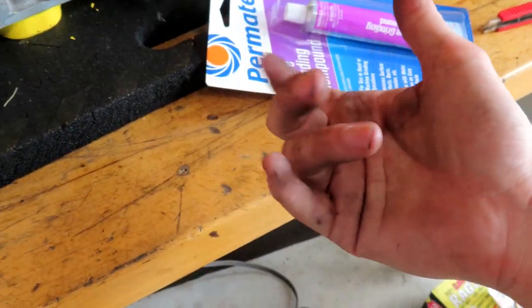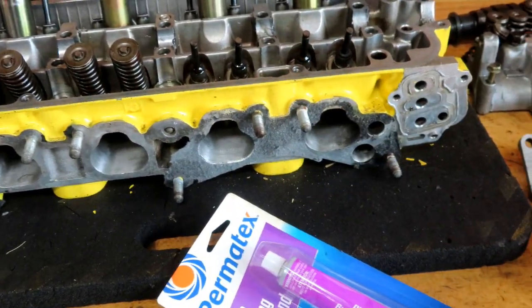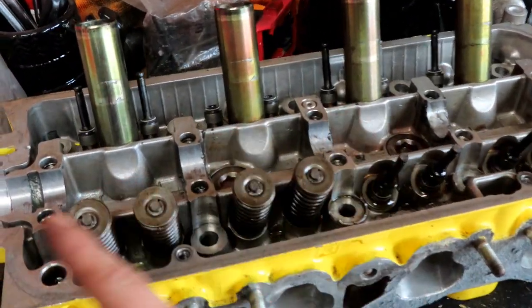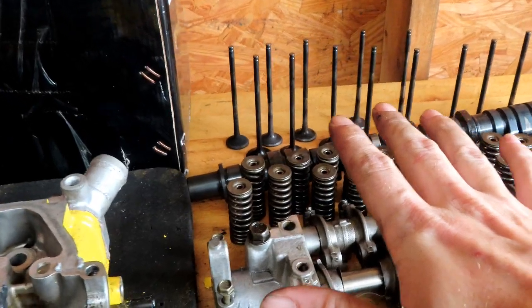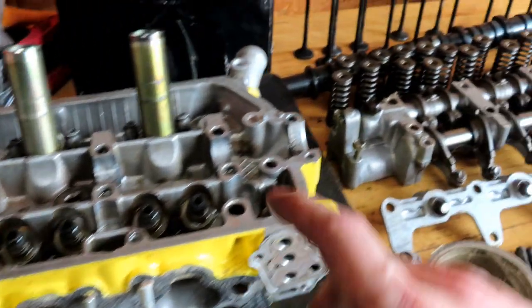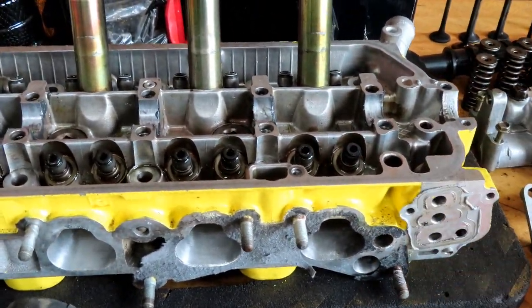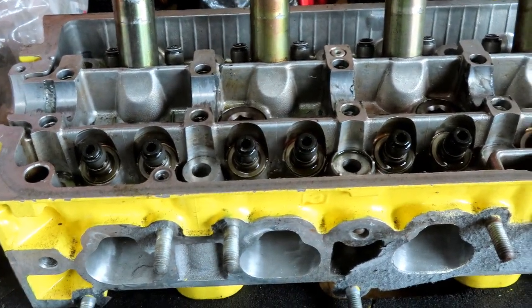I've got some valve lash here — you hook it up to the end of the drill and it seats the valve. I'm going to show you guys that process. All the valves are out. When you're taking them out, if you're reusing them, you want to make sure they go back in the same order, the same one going in the same spot. When you re-lap them they'll seat properly. You don't want to mix them all up — especially on an all-motor build where you want to squeeze every little ounce of compression.